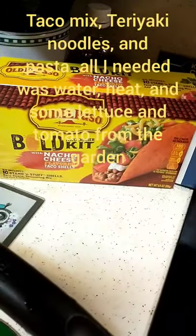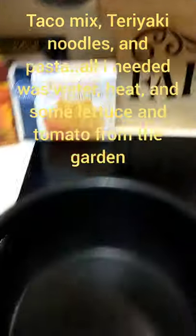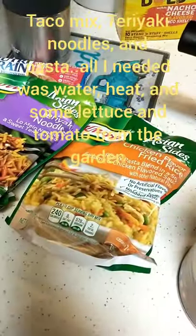I've got the taco kit, some macaroni, and some rice.